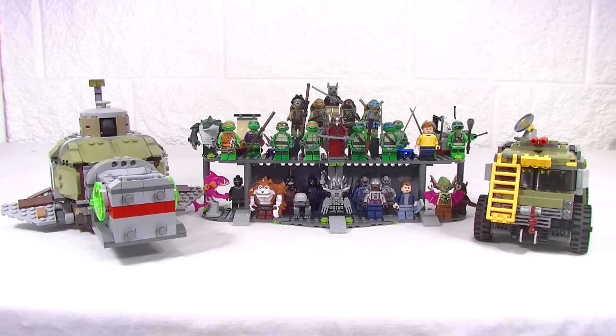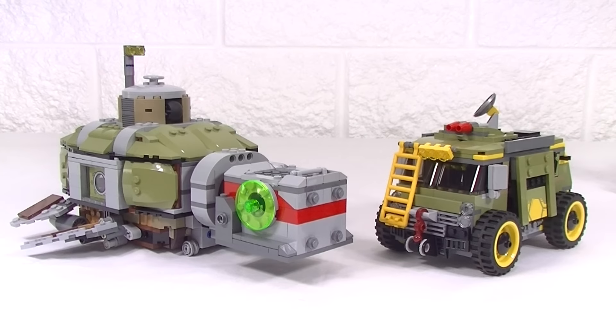G'day YouTube! Dan of Bricks here and welcome to a collection video — it's for the Teenage Mutant Ninja Turtles. Now I've been asked quite a few times to actually do this video so I thought it was about time I got it done.